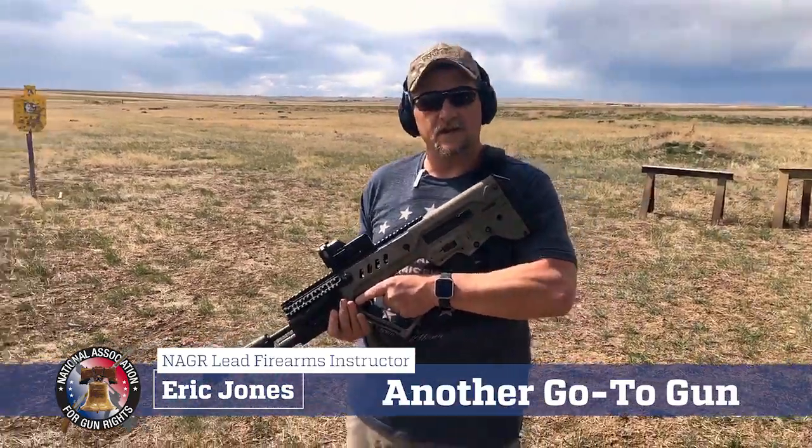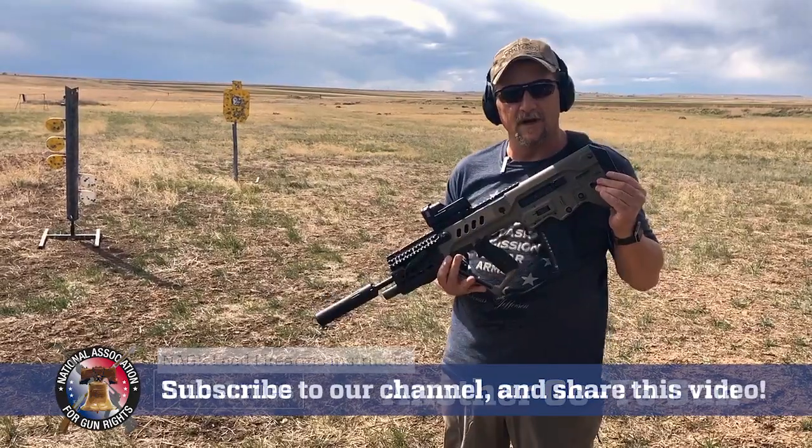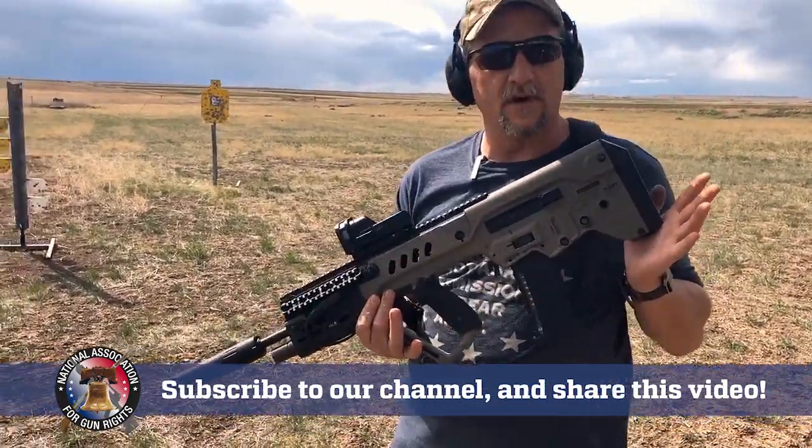I'm Eric Jones. I'm the lead instructor at NAGR, and Dudley wanted me to introduce my go-to gun. This is the Israeli Tavor — it's the original Tavor, not the X95.